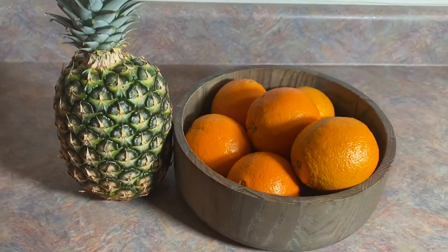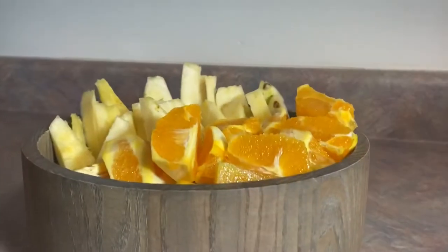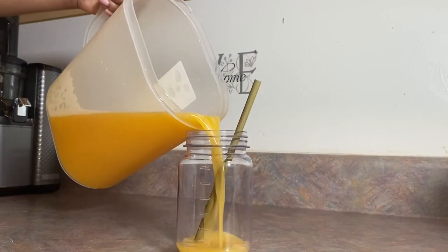Hey guys, it's Kai here and I'm back with another juicing recipe. This juice is such a wonderful treat, it has so many healing benefits, it's gonna satisfy that sweet tooth, and the best part is that it is only two ingredients. So let's get straight to it.